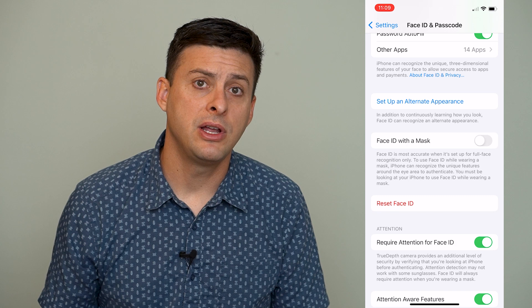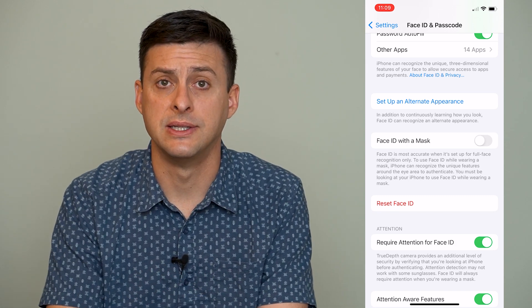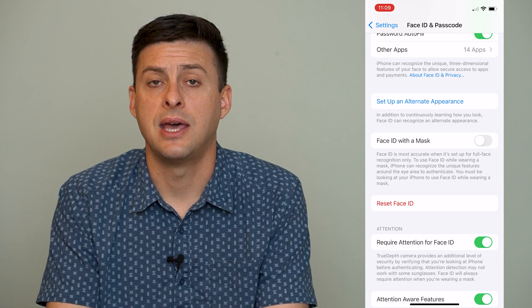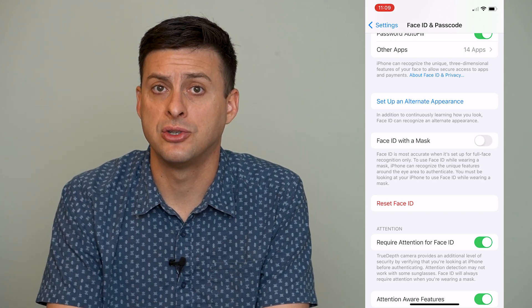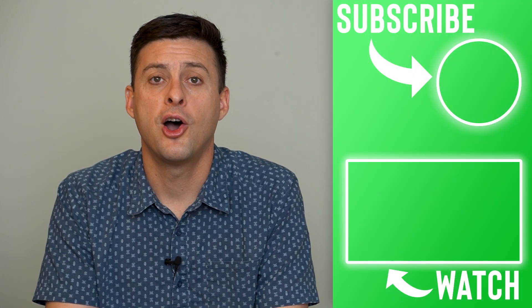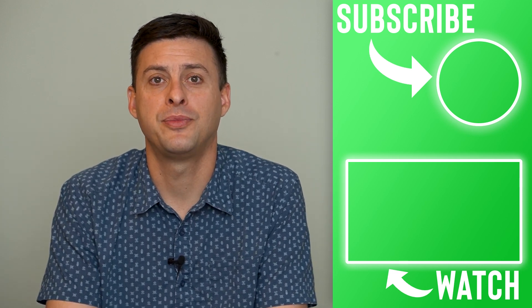The very last step Apple recommends — if you've gone through all of these steps and it's still not working — is to take it into the Apple Store so they can run diagnostics and figure out why it's not working and fix it. Hope this helps! Let us know if you have any questions in the comments below and make sure to subscribe. Thanks.